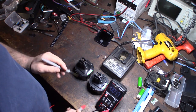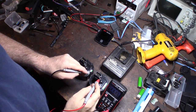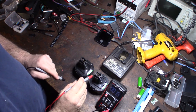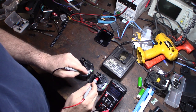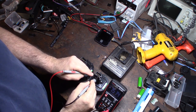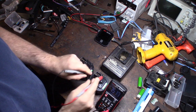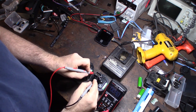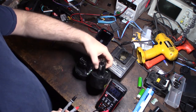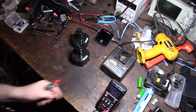First I check the polarity — I want to make sure that's right, because if you do a zap you can permanently destroy the batteries if you hit the polarity on the wrong side. I want to figure out what side is positive and what side is negative. I know this side is negative and this side is positive. If you see the negative on the multimeter, you know you have it reversed. I already marked on my battery last time which side is positive and which is negative.